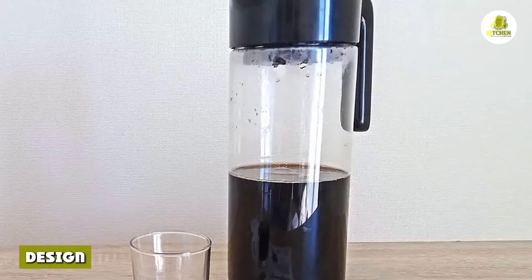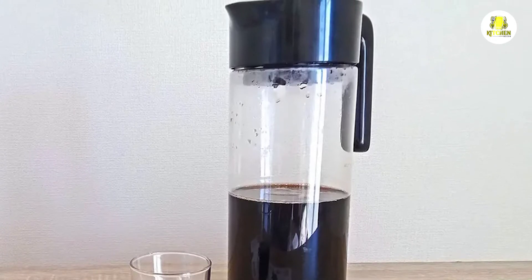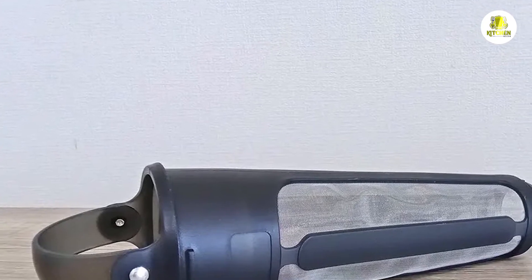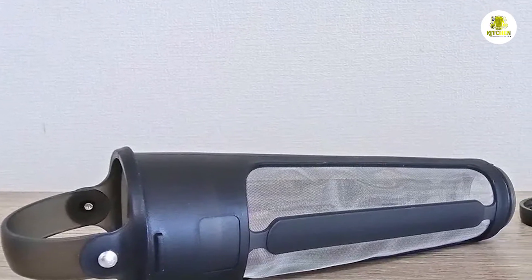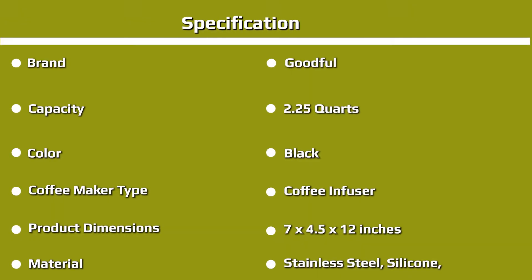Design: The Goodful is a relatively large capacity brewer. It's quite tall and is best set inside a refrigerator door; however, it's unlikely to fit a small refrigerator. The materials are hardy and durable, but the lid is clunky and more detailed information on the device is lacking. The quality and look of the filter are a big plus overall.